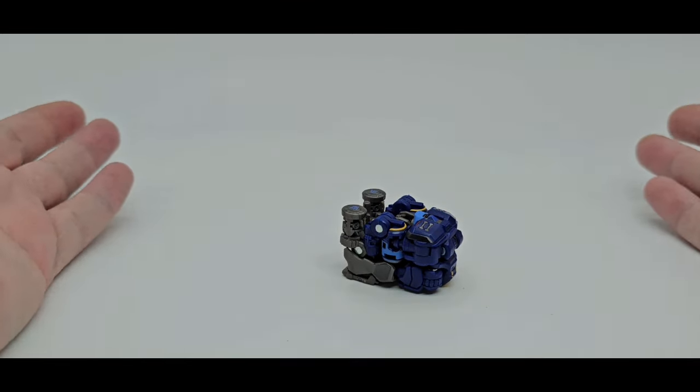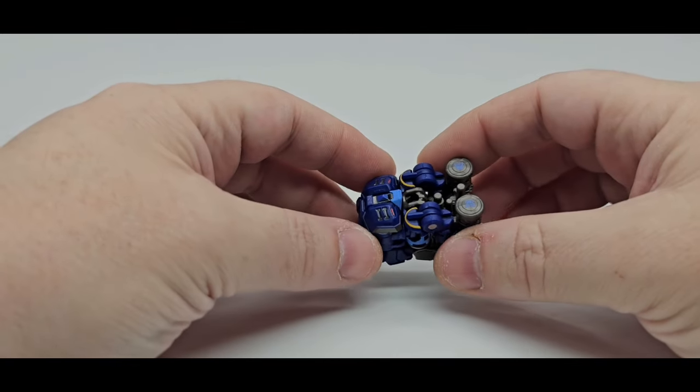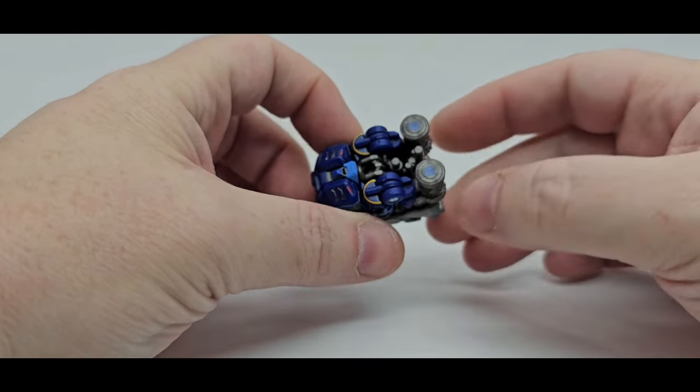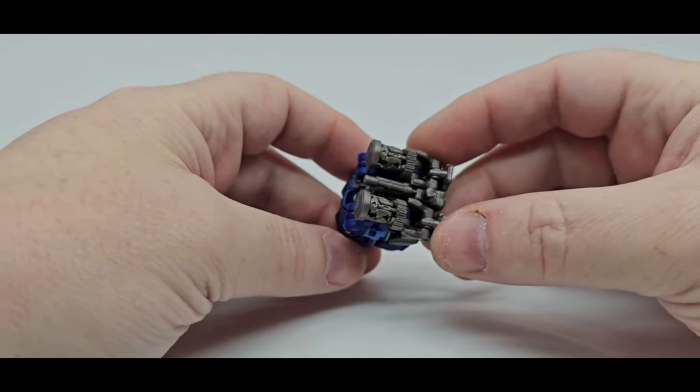There he is in his cube mode — or 5-2 toys kind of mode. It's pretty cool that they included the weapons to be stored in there. So that's very nice, I like that.